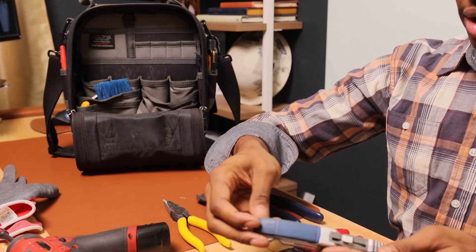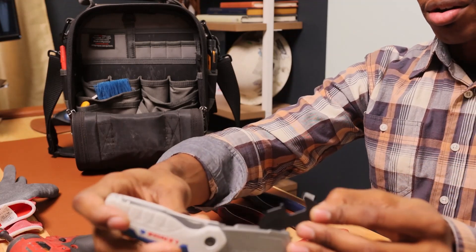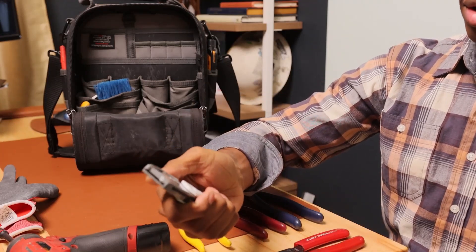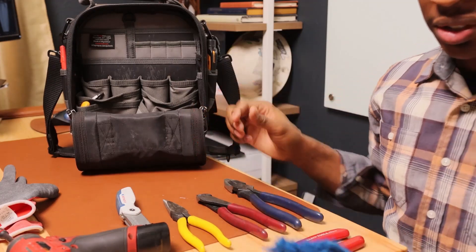I really like this Lenox razor blade knife. It holds spare razor blades right in this little section here. I like how it feels in my hand — it's just a good little knife, I love it.